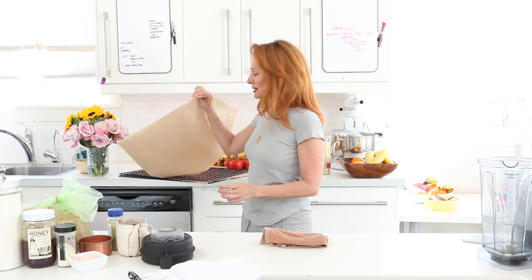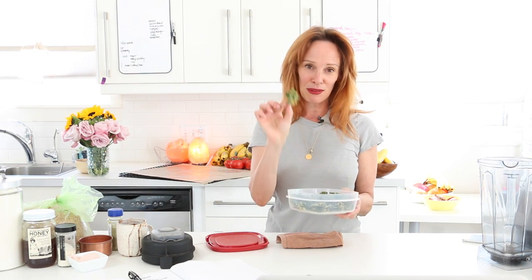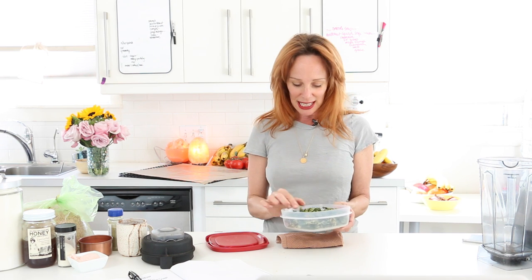I recommend the Excalibur nine-tray dehydrator, and you'll also need to get Teflex sheets. I have a very large dehydrator called a Cabela. When I was private chefing, I was around the clock making kale chips and granola. You can really appeal to kids and people who are used to raw food breads and crackers, so that's why I'm highly recommending this recipe.